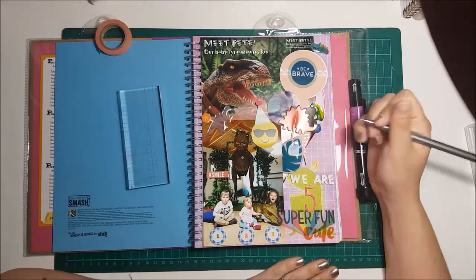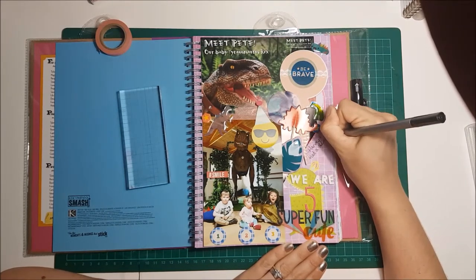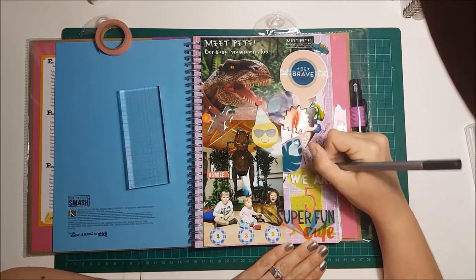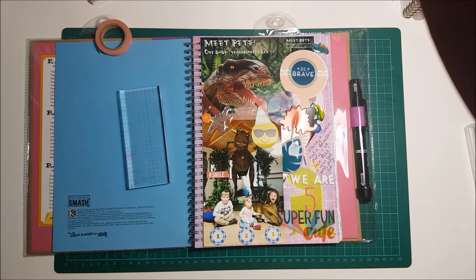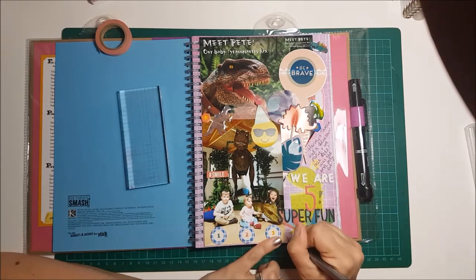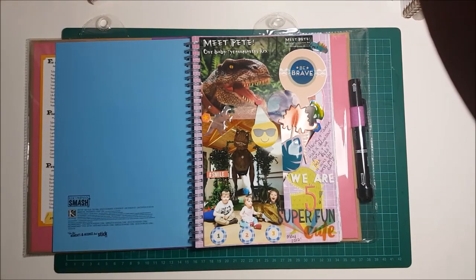With my smash book I always journal — it doesn't matter where or if there's hardly any space, I'll fit it in anywhere. I like my smash books to be completely full: loads of memorabilia, loads of photos, journaling, so that in 20 years' time they're fun to look back on. It's like a legacy, something I can pass on. I already love looking through my grandparents' photos and things like that. I put the date on the bottom — it was May last year — and that's it done.